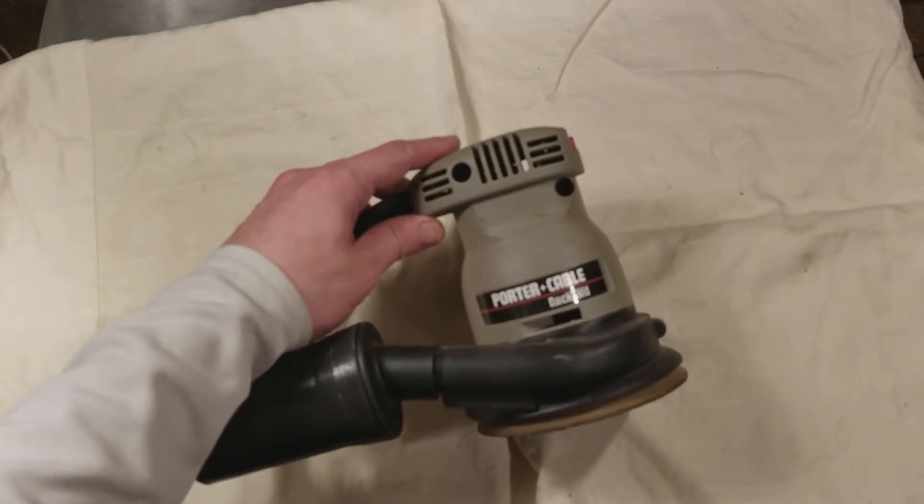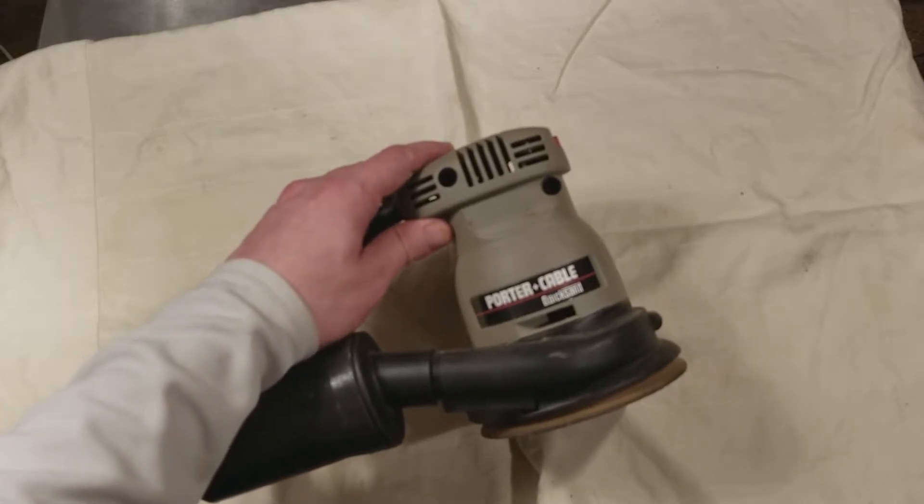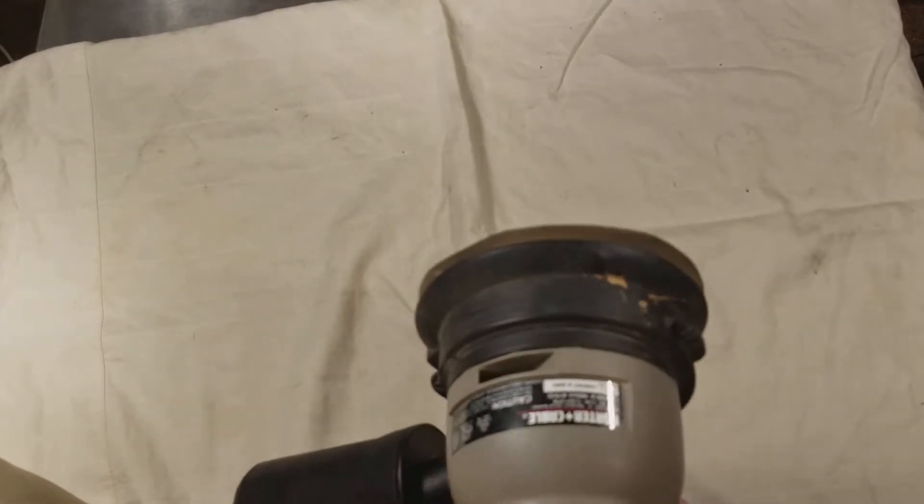Cadis Maximus here with a quick review of the Porter Cable 333 5-inch random orbit quicksand finish sander. This sander works pretty well and it's pretty reliable.